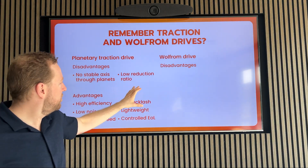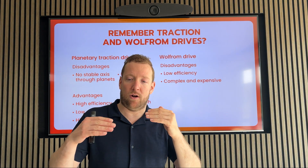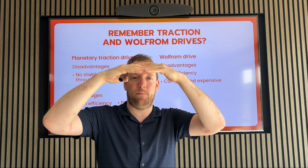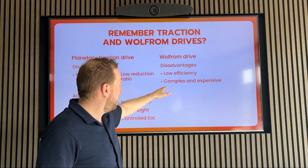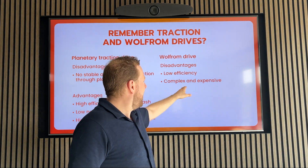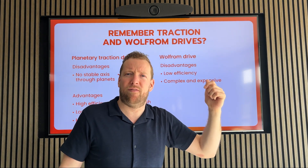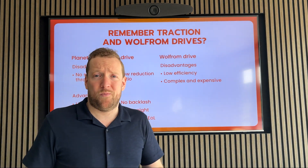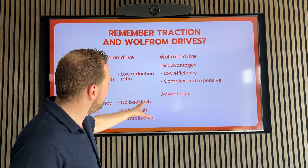Then the Wolfram drive — it also has two disadvantages. The first one is the lack of efficiency, because in all those layers and all these places where the gears meet each other, there's always efficiency losses. And it's also quite complex to get all that together in all these layers, which is also expensive. But also, if you want to get some efficiency, you need to work with very good tolerances, and that also adds to the cost. But still, there are some niche applications where they are still used nowadays, and that is because of these advantages.